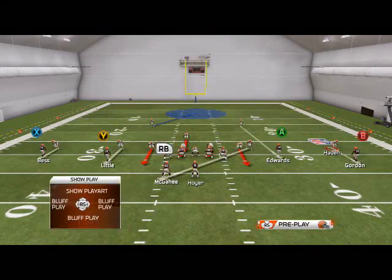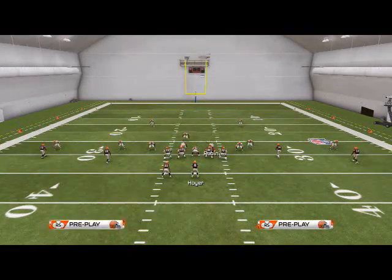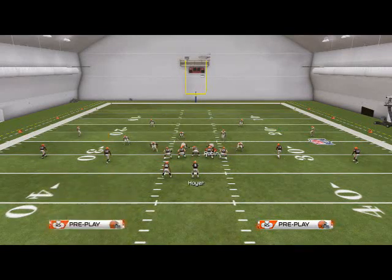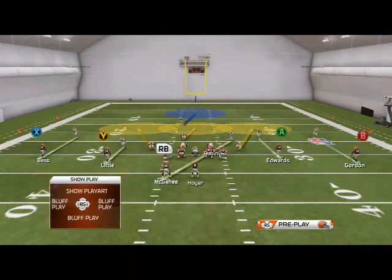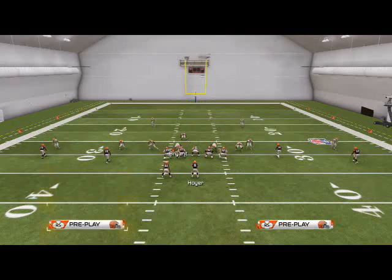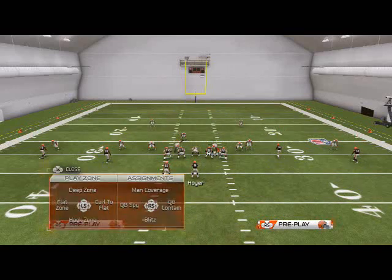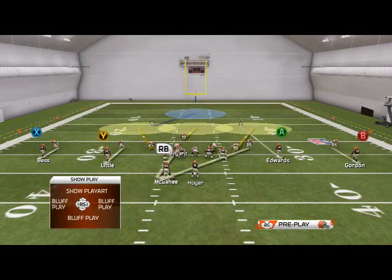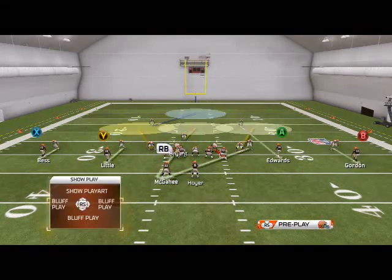You need to blitz all your linebackers, then globally zone them, and then man align, baseline press. So the order is: globally blitz your linebackers, then globally zone them, then man align, then baseline press, spread your line, crash out, do all your adjustments. You're going to man one guy up on the running back. In this situation, we'll man up Brian on him because the running back's on the left. If the running back was on the right, we would man up Reuben on him. Since he's not, we'll leave Reuben blitzing.